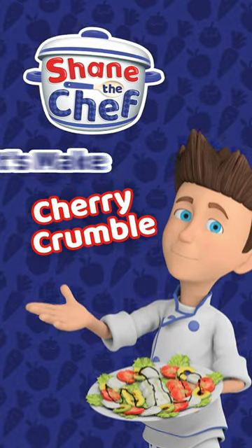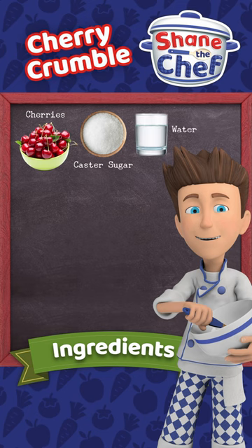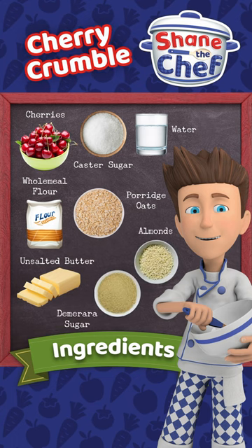Let's make cherry crumble. You will need cherries, caster sugar, water, wholemeal flour, porridge oats, unsalted butter, almonds, demerara sugar.